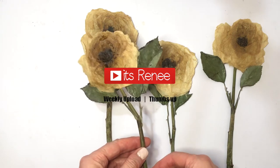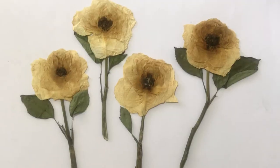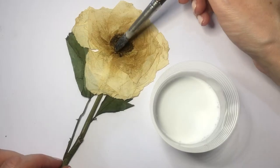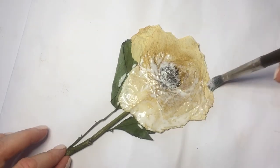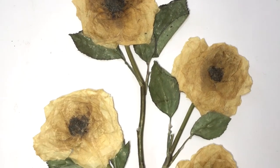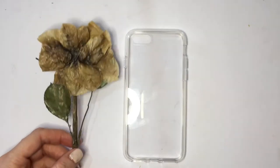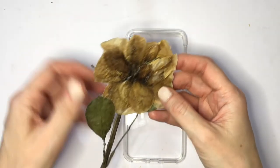Hey guys, it's Renee. So this pressed rose phone case is pretty easy. It's actually a follow-up of my previous one where I show you how I made these pressed roses. So if you want to check it out after this one, or maybe you're starting with pressed flowers — this is pretty much for clear phone cases where you want your rose in between your phone and your phone case.